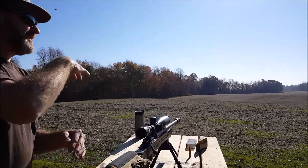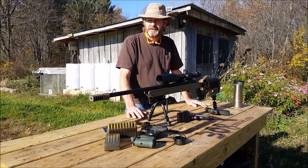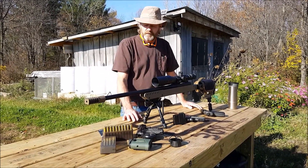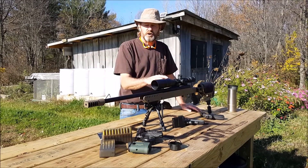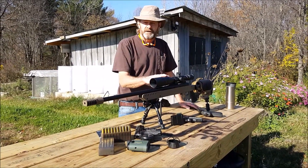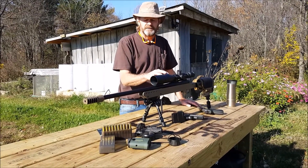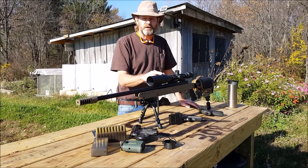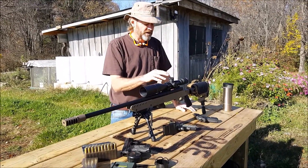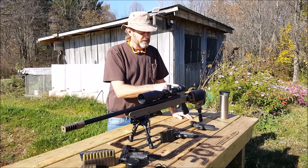We're out here today at the farm on a beautiful fall day with no wind. We thought we'd show the actual scope that we took a thousand-yard shot with on our 308 custom build. This is a Trijicon 5 to 20 by 50 power scope. It has a tritium insert in it with fiber optics, so there are no batteries in this scope at all.